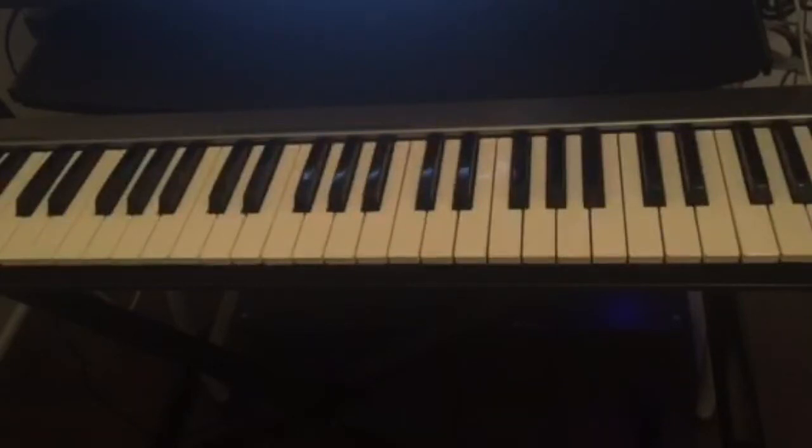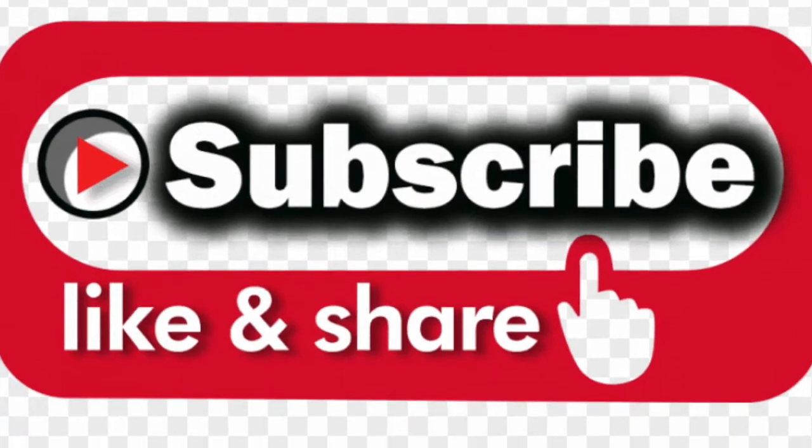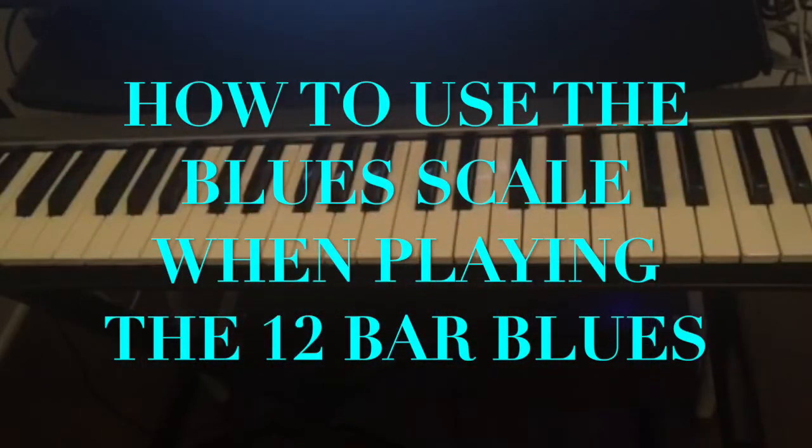Hello guys, welcome back to this channel. If this is your first time visiting, don't forget to subscribe, like, and share this video, and also hit the notification bell for all the upcoming videos. Today we're going to talk about how to use the blues scale on the 12-bar blues.